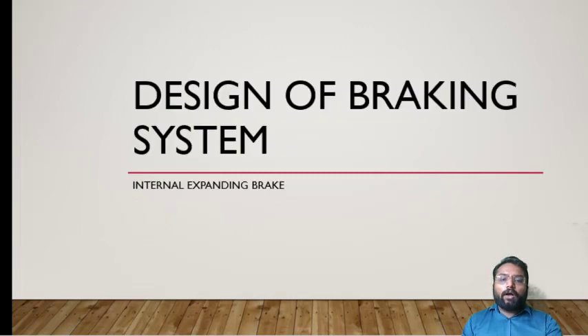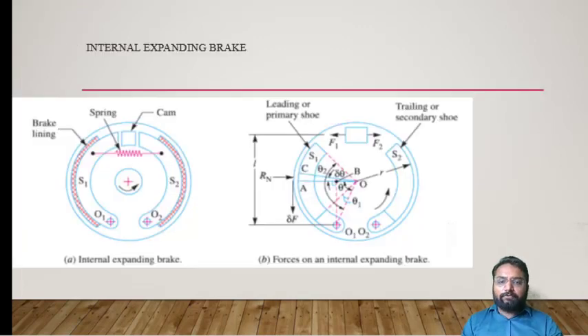Here you can see a schematic diagram for an Internal Expanding Shoe Brake. It consists of shoes S1 and S2 which are pivoted at points O1 and O2, having a mounted brake lining and a spring connected through a cam to actuate those two shoes S1 and S2. The outer drum is the rotating element, rotating in the anti-clockwise direction relative to S1 and S2.